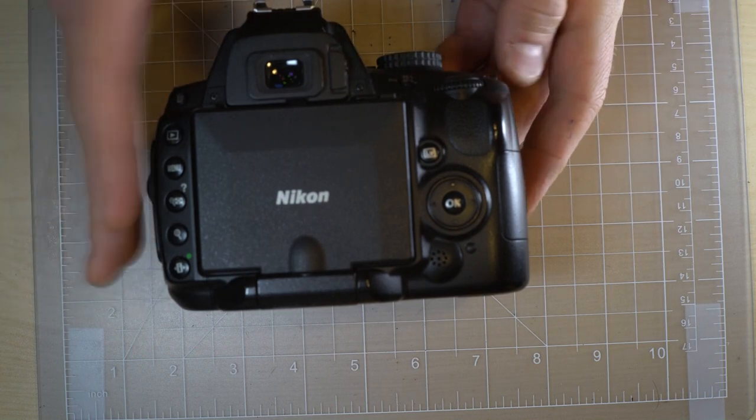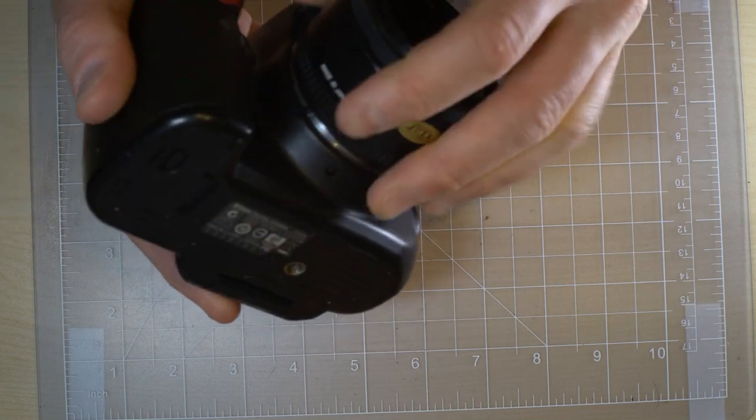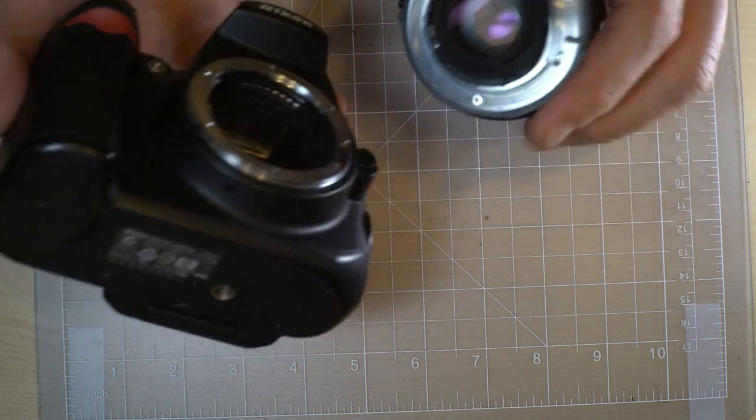It has a Nikon Type-B bright focusing screen with the autofocus points, center-weighted metering circle, and an optional framing grid. That's the focusing screen in there.